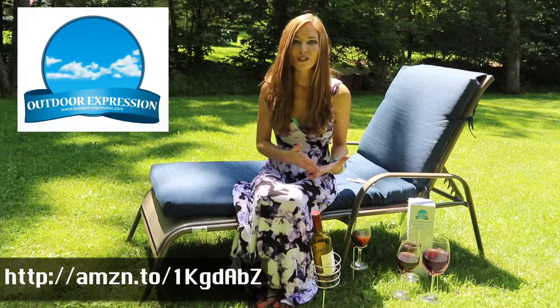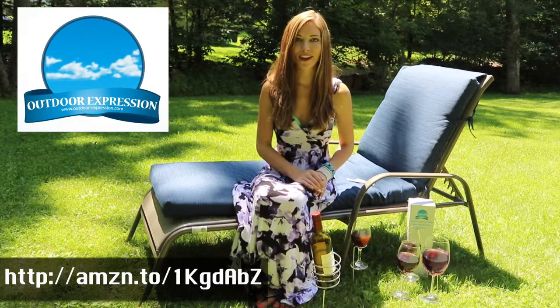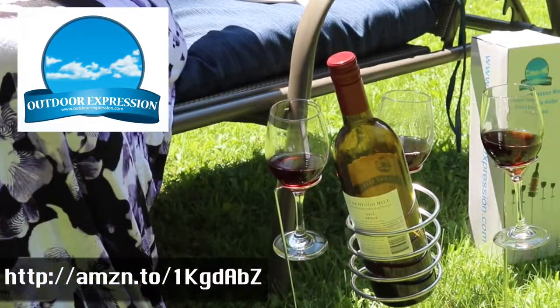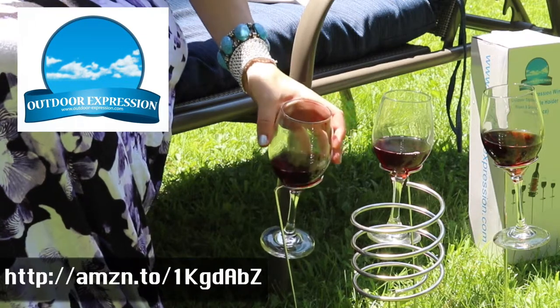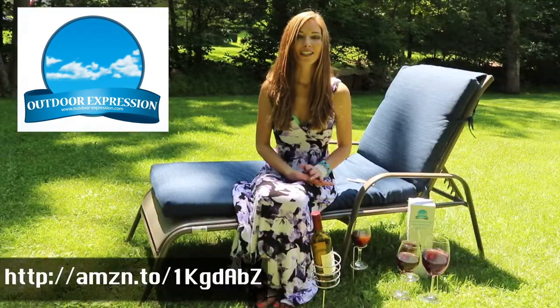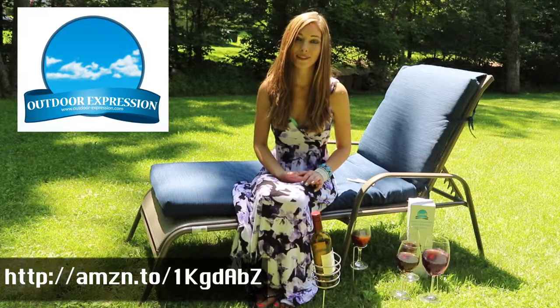So with those drawbacks in mind, I began searching for the ideal holders on Amazon and was thrilled to order the five-piece Outdoor Expression wine glass and bottle holder set. I cannot wait to start using them, and knowing they come with a lifetime warranty means I'll be using them for many years to come. I've genuinely never been so amazed with such a low-cost purchase on Amazon.